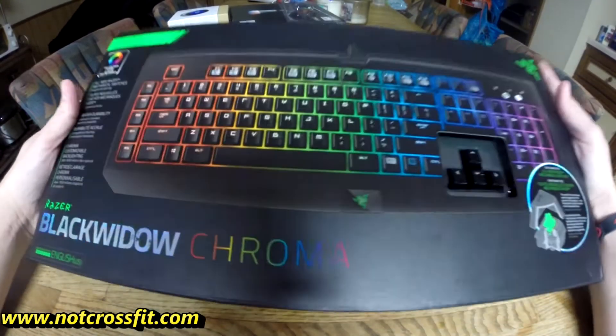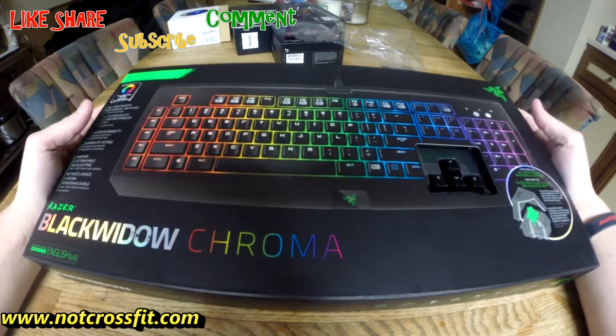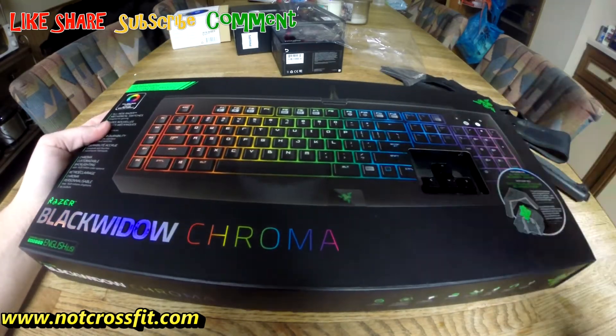Today I'm going to be unboxing the Black Widow Keyboard by Razer. It is a gaming keyboard. Why am I getting a gaming keyboard when I don't game? Well...